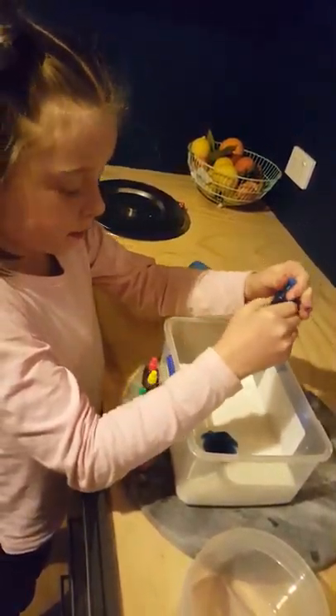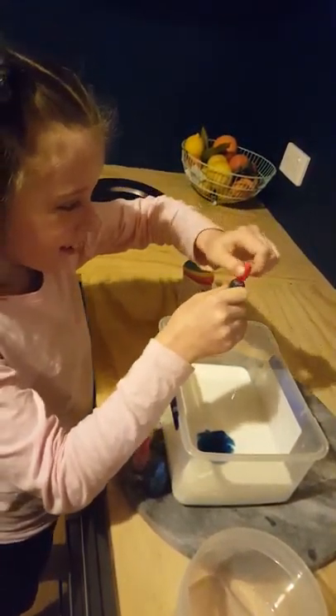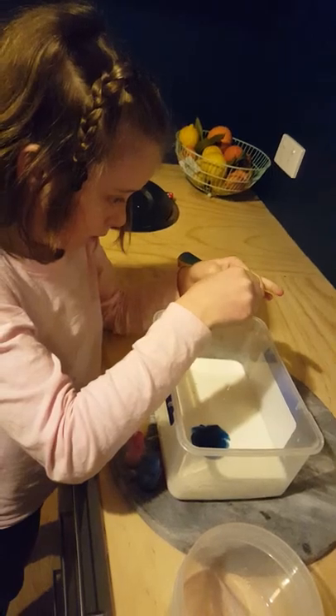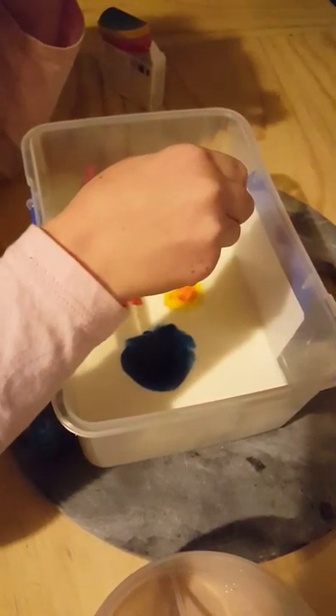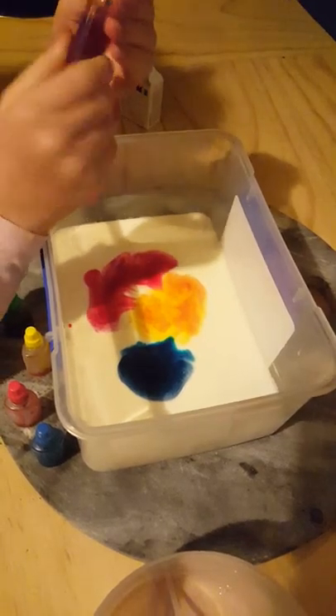Make sure when you close the lid, it's over the top — like the clothes are over the top of the container. Now let's do red. That's a little bit — that's more drops than the blue, but that's right. I'm going to use some yellow now. I wonder how the yellow is going to turn out.